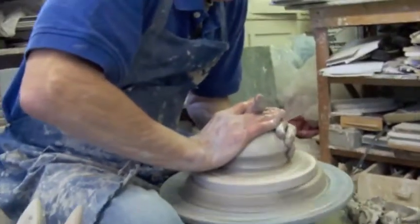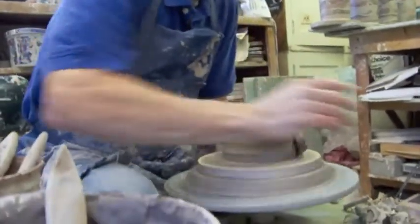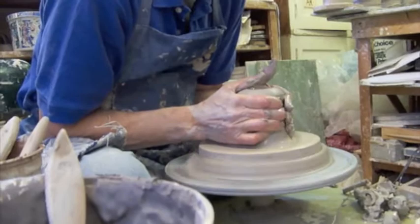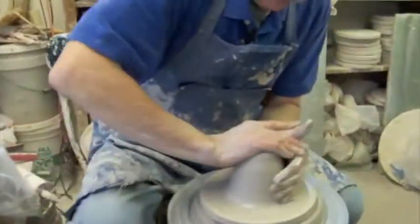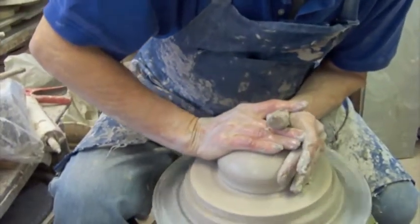The plaster also has the quality of removing moisture, so it will help dry the foot of the pot. It actually evens out the drying process quite a bit. Plus the fact that I'll be able to pick this up without distorting it.